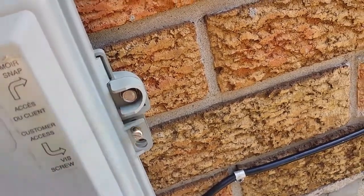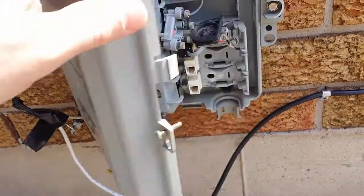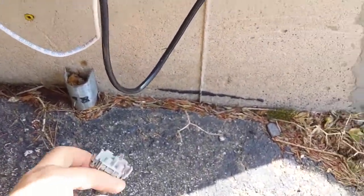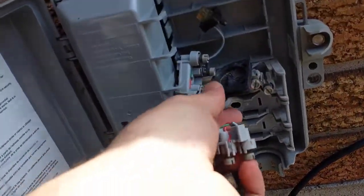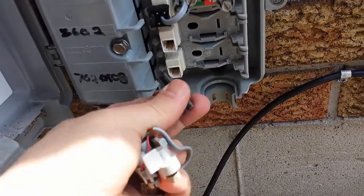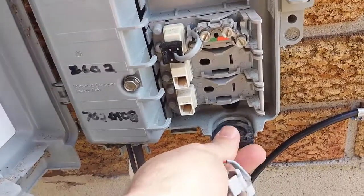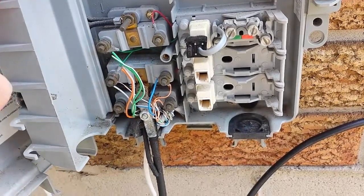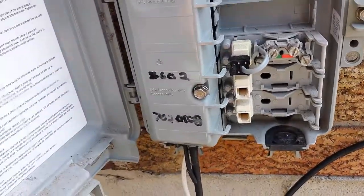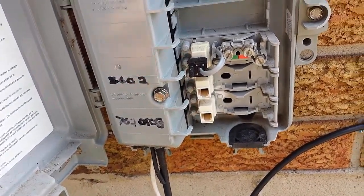You can see these screws aren't even tightened down. I could probably even pop this open — yeah, there you go. There's a gizmo of some kind, and there's another gizmo. That's not screwed down either.